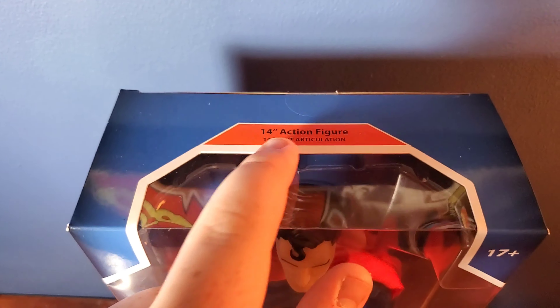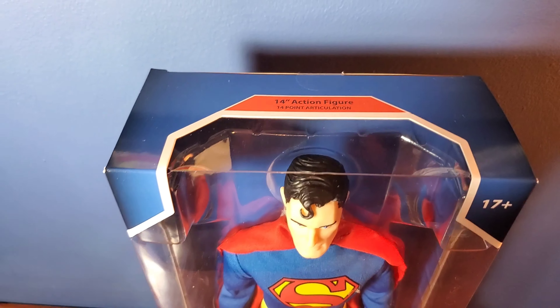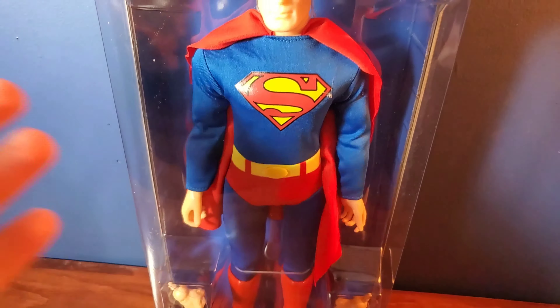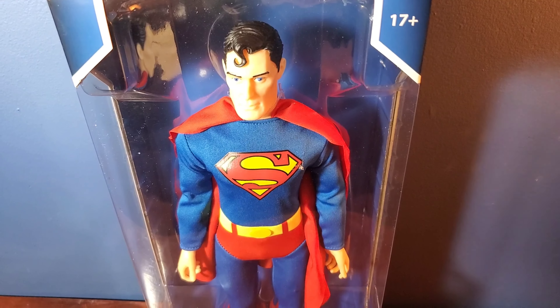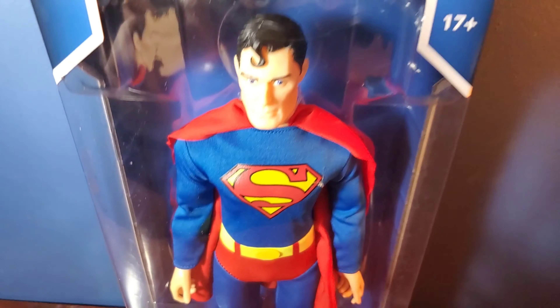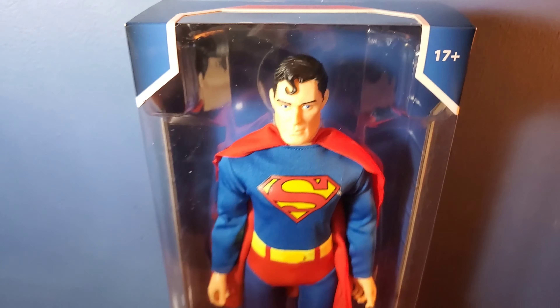For some reason right there it says 14 points of articulation — that is actually wrong. This figure has 26 points of articulation if I'm not mistaken. This is a new body, you can tell. This is not the same body. There's more articulation added to this. So this is incorrect on the packaging — 14 points. But we'll overlook that.